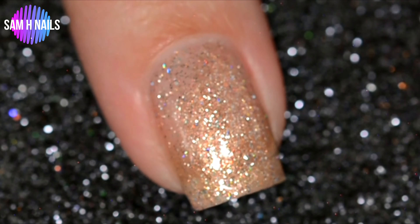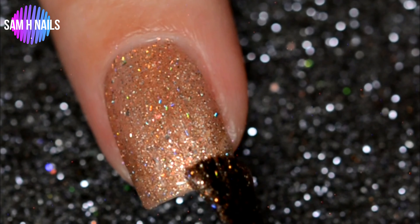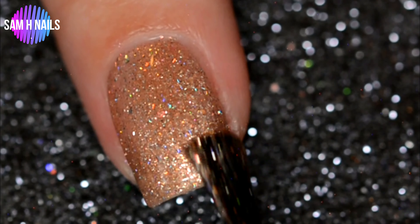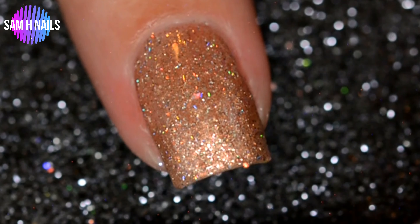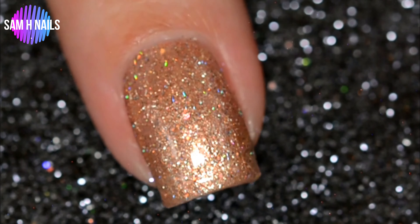It's not sticky, it's not tacky. It doesn't streak or skip on the nail. The formula is beautiful. Going in for the third and final coat, I went in for a bit of a thicker coat to really bump up that opacity. This one is almost opaque in three coats, just barely shy of being fully opaque, but I didn't even care — it is so pretty on the nail. Absolutely stunning.